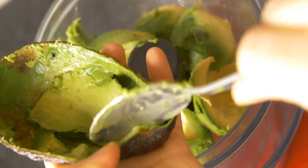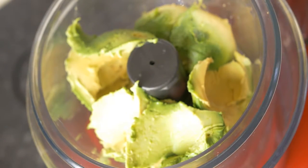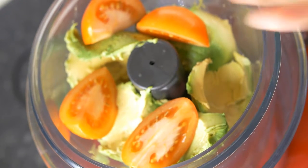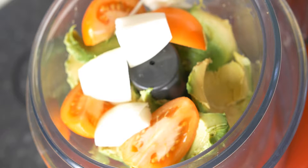After you have scooped out all the flesh from your one and a half avocado, add in your tomatoes. Then put in your chopped onion, which you have coarsely chopped into four pieces. Then add in the lemon juice.